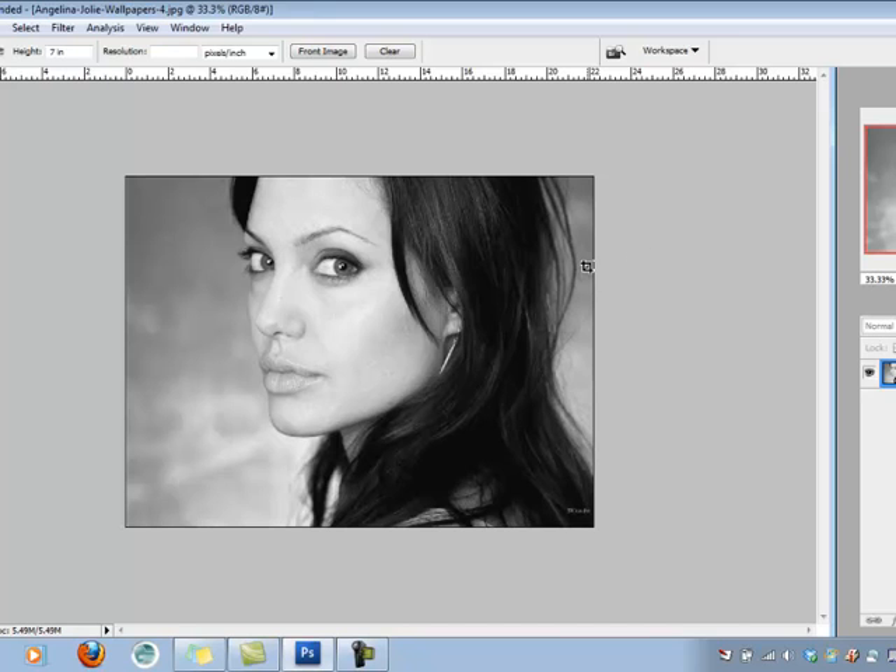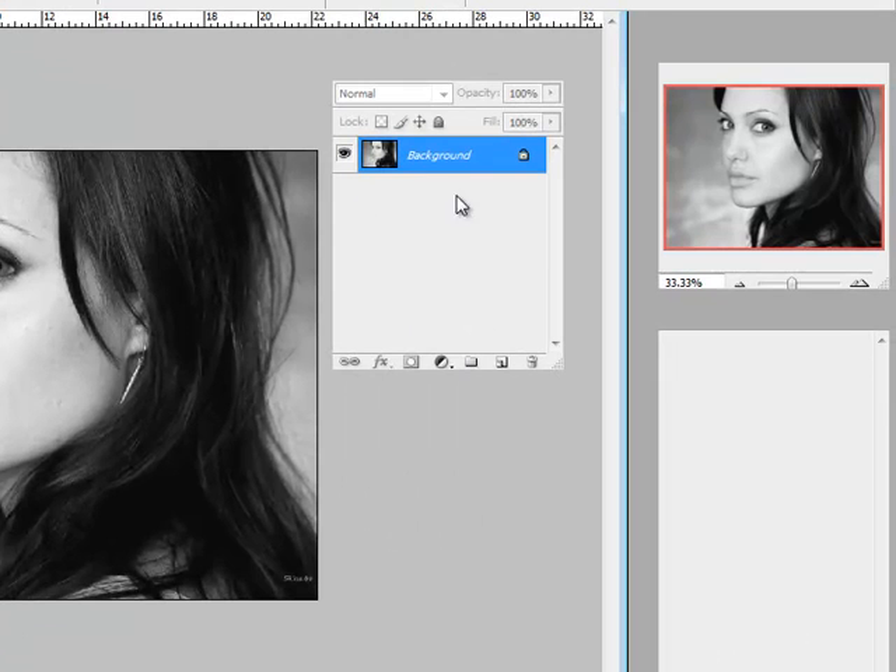Step 2 is to create a new layer so that all the changes and adjustments I make only happen on separate layers, not on the original background layer. I'll pull the Layers palette front and center. At the bottom of the Layers palette, there are a few symbols — today we need the new layer symbol. When I click on it, it adds a whole new layer to the image.